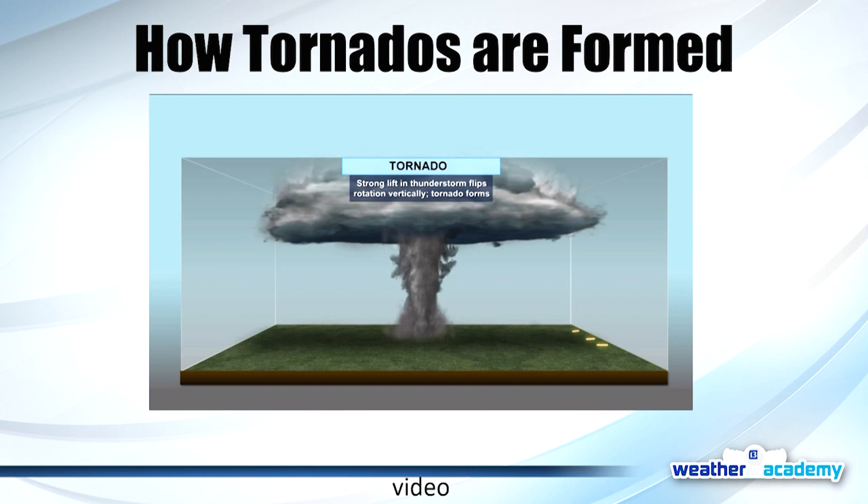Michael Noah wants to know if a tornado warning is coming to Newcastle, would it be really bad? Yes. If a warning is issued by the National Weather Service, it is really bad — get into the safest part of your home, even for a severe thunderstorm warning. A severe thunderstorm warning means winds are possible over 58 miles per hour and hail the size of a quarter or bigger. A warning means it's bad, and we want you to stay safe.